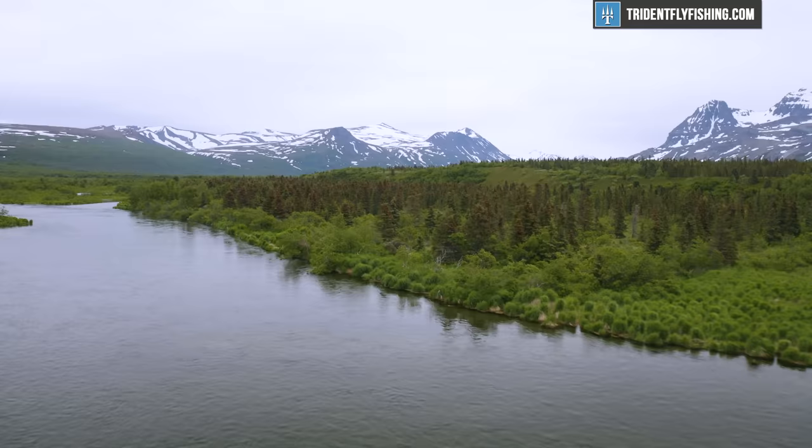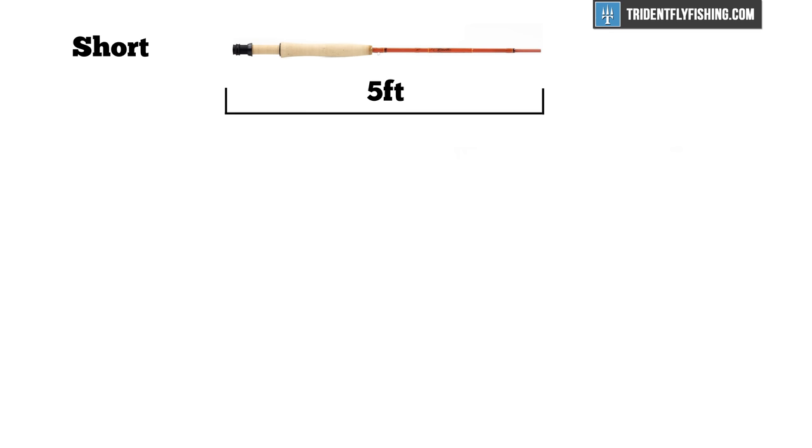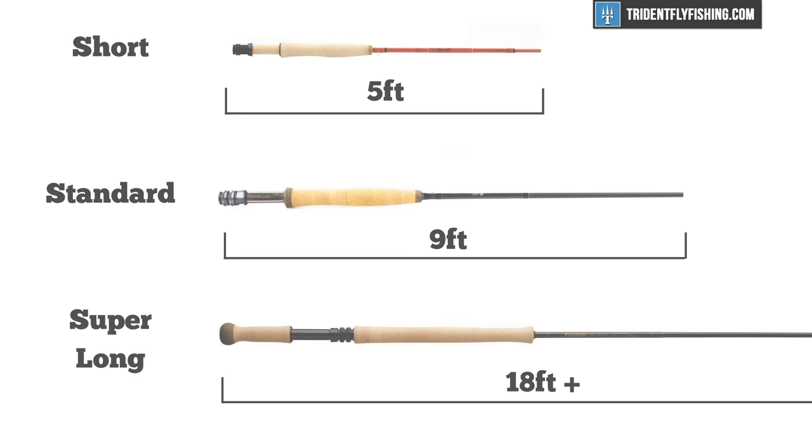Hi, Ben here from Trident Fly Fishing, back with our next installment on how to choose a fly rod. Today we're going to be talking about the second most important factor, which is going to be rod length. Fly rods come in a very wide variety of lengths, starting at maybe five feet and going all the way up to 18 feet for a super long spey rod. So it can be a little confusing to determine which is the right rod for you, and that's why we're doing this video.